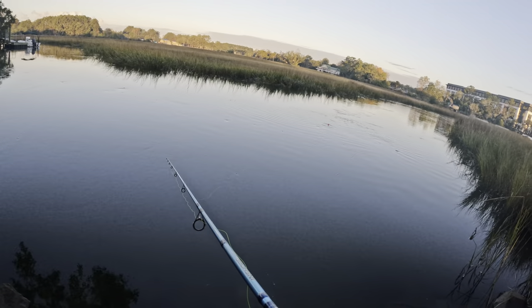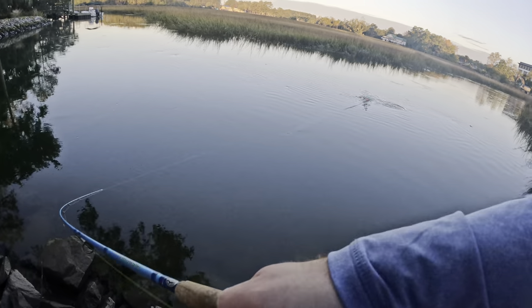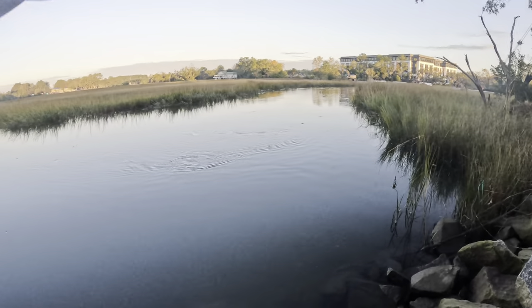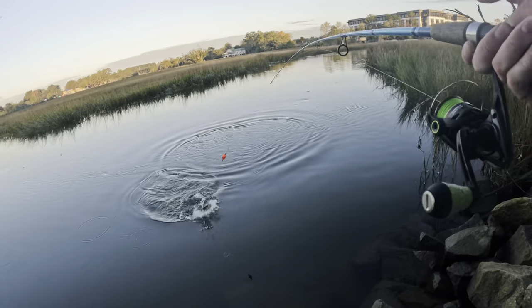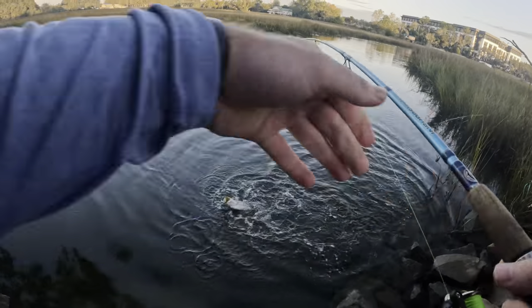Oh, I just got smoked there. This needs to be a better hook set. Holy crap! It just took it out of my hands! Holy moly, did not expect that at all. Absolutely clobbered.